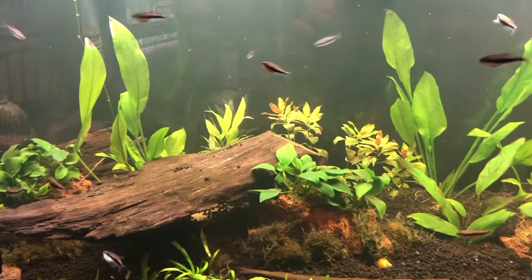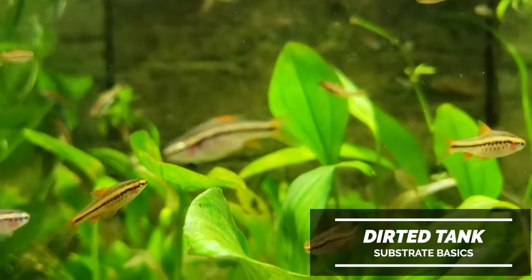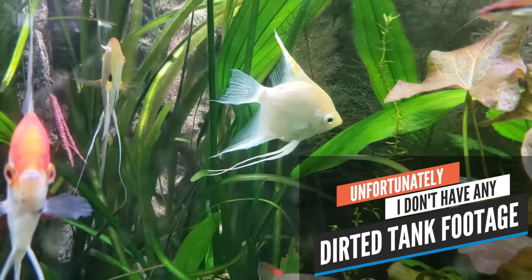There's one more option that we really shouldn't talk about, but let's go — dirted tanks. Yes, there are fish keepers out there that literally put dirt into their aquariums, dirt they go out and get from their yard. It's not really my thing, but people are doing it. I almost didn't include it on the list because it's really something for the advanced fish keeper, but if I didn't include it there would be comments saying I forgot about dirted tanks. Dirted tanks are really a thing, but they are more for the advanced fish keeper, so let's not spend too much more time on it since this video is for beginners.